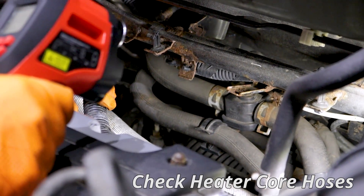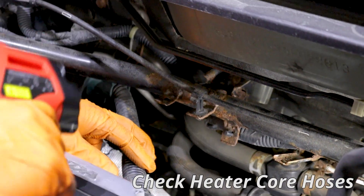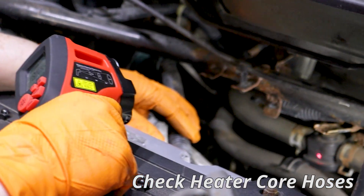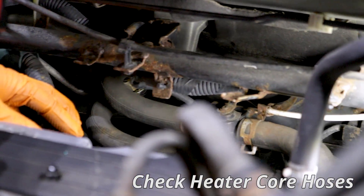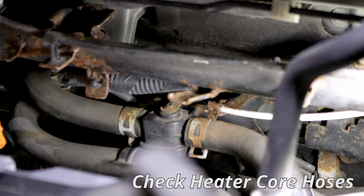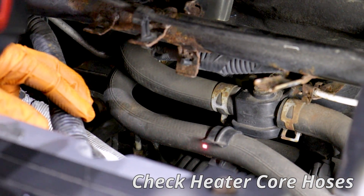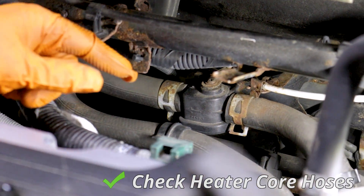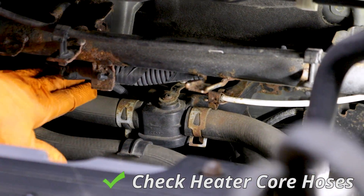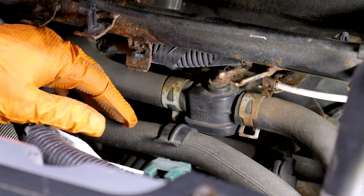You can check it real quick with your temp gauge on both sides of the heater valve. See that right there? That's the heater control valve — this one's operated with a cable — and then you have the return right here. It goes into the heater core and comes back out and into the engine. Well, these are ice cold, both sides, after running for 45 minutes.